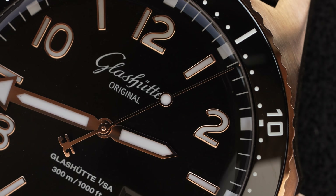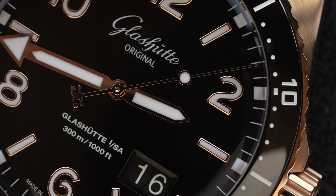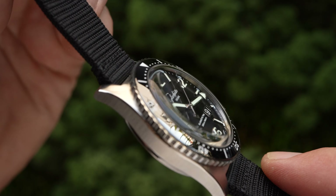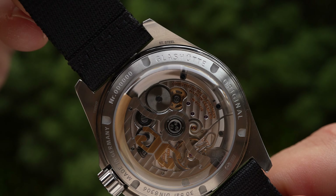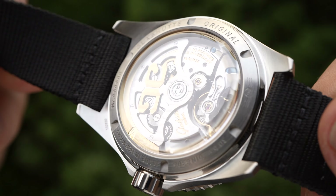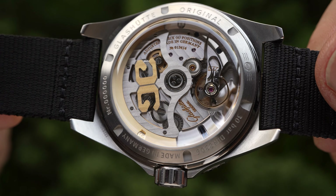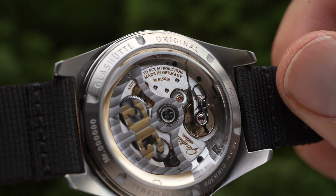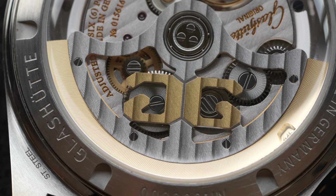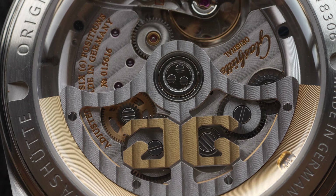Powering the Glashütte Original SeaQ Panorama Date is the in-house caliber 3613, visible from the display caseback, which also sports a domed sapphire. The Glashütte origins are easy to spot with the traditional three-quarter plate design, and the decoration is done with great care. It's got a smooth four hertz beat rate and yet 100 hours of power reserve.